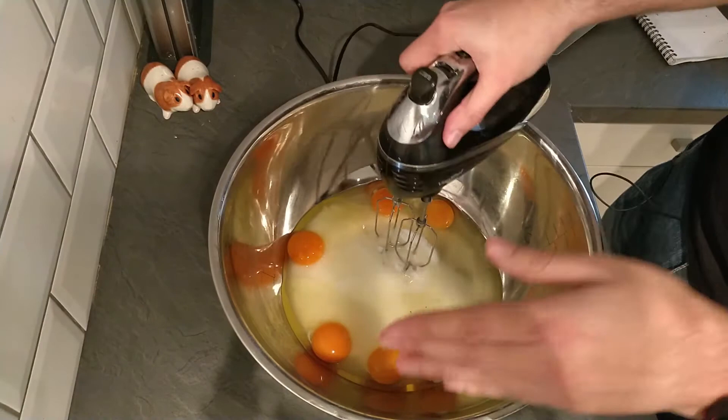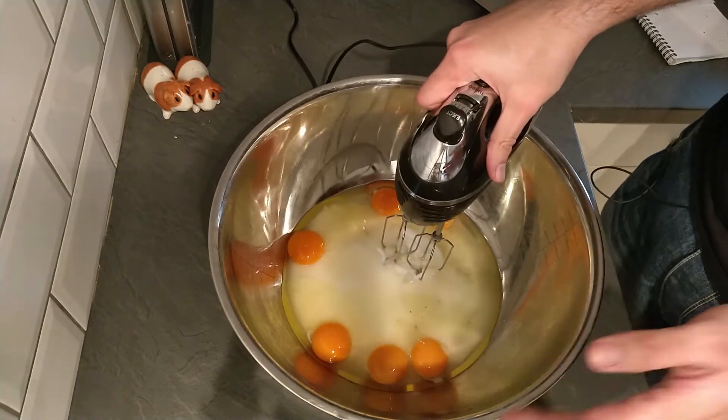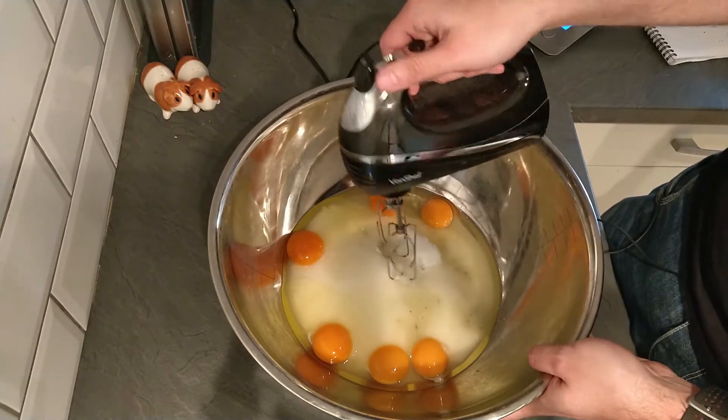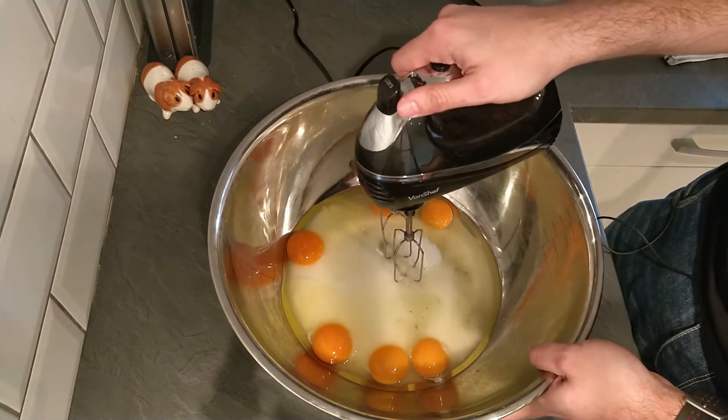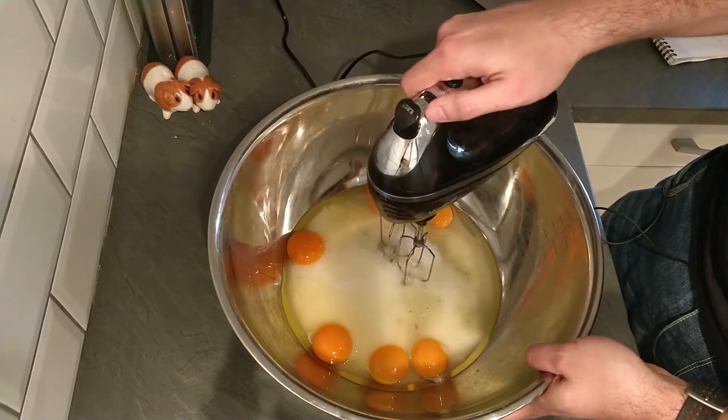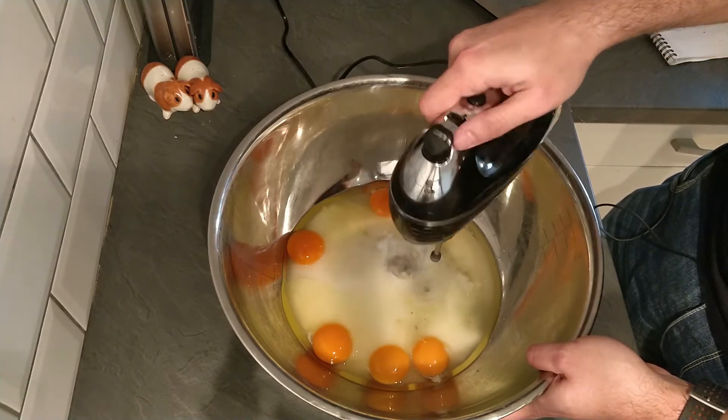Now we've got our eggs cracked into our sugar, we need to beat them together until they're lighter in colour and a bit fluffier. I'm going to use my new hand mixer here, which hadn't had a run out until now. Let's mix these together.